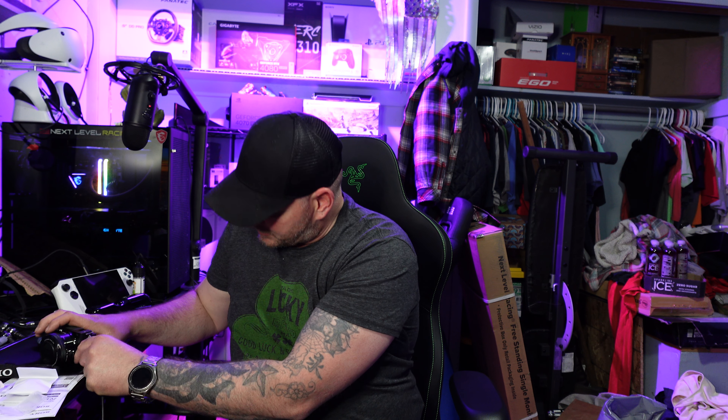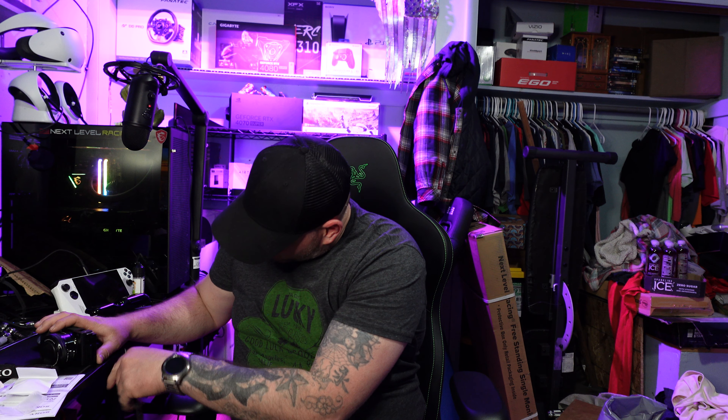Let's go ahead and stick this memory card in — it's a good thing it won't let you just cram it in however you want. Now we've got both of those in. Let's turn this on for the very first time — and boom, the battery is completely dead. So what we'll do is run a USB cable to it while we're talking about some of these cool features.